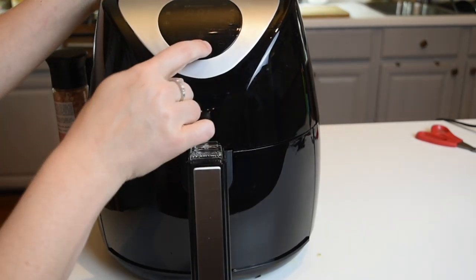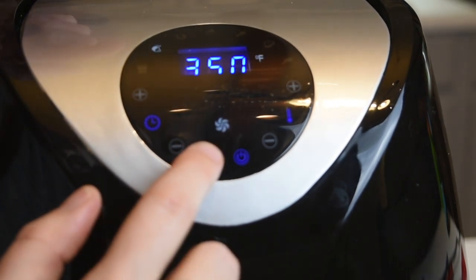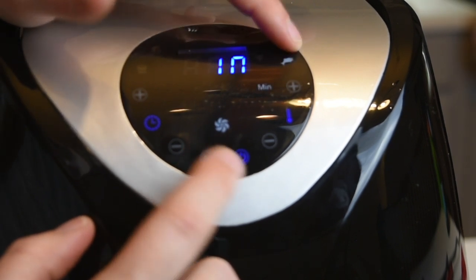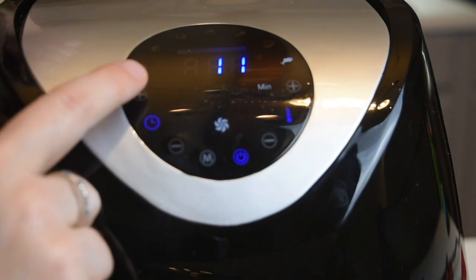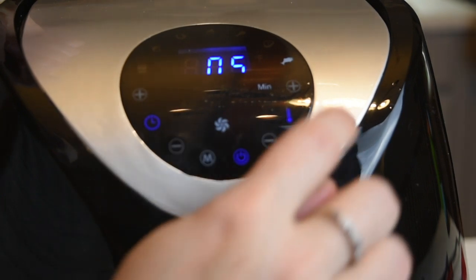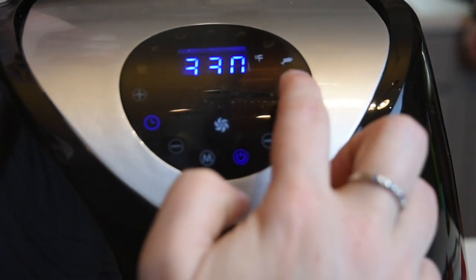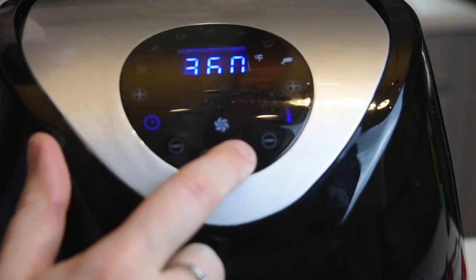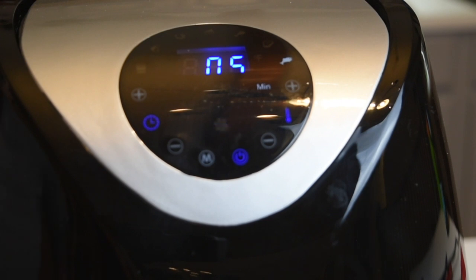I'm going to set my time and temperature — this called for 360 degrees at four minutes, which is not bad to have an appetizer done in four minutes. The different settings include all the automatic settings — fish, fries, different types of meat — and then you can also manually set your time and temperature. Really easy and convenient to use. I'll link everything down below, so make sure you go check out New Air Appliances if you're interested. They do have tons of other different items you can browse through on their website.